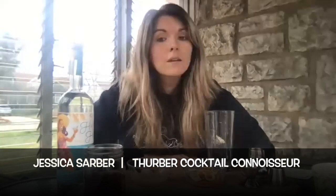Hi everyone, my name is Jessica. I'm a home cocktail enthusiast and lover of all things Thurber. Today I am going to be pairing a classic cocktail with a classic Thurber tale.